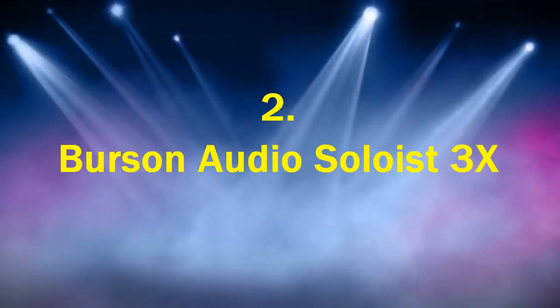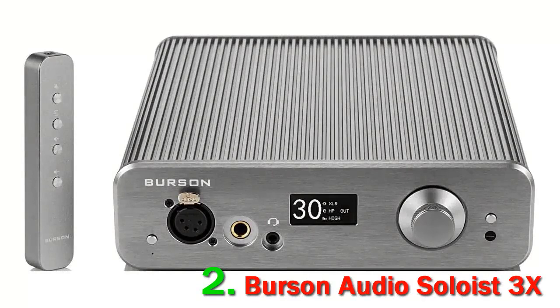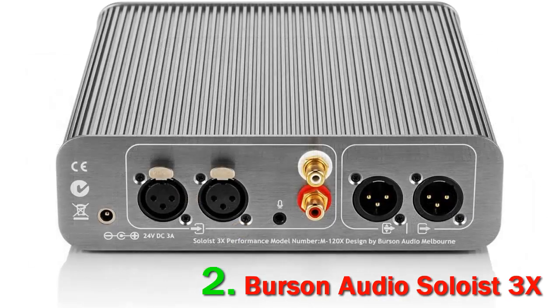Number 2: Burson Audio Soloist 3X GT. If you're familiar with Burson's design, the Soloist 3X GT gives you all the usual stuff: the cool rugged aluminum case that doubles as a heat sink, the big smooth volume knob, a monochrome OLED screen for configuration, and a huge cooling fan that wouldn't be out of place on a gaming PC build.